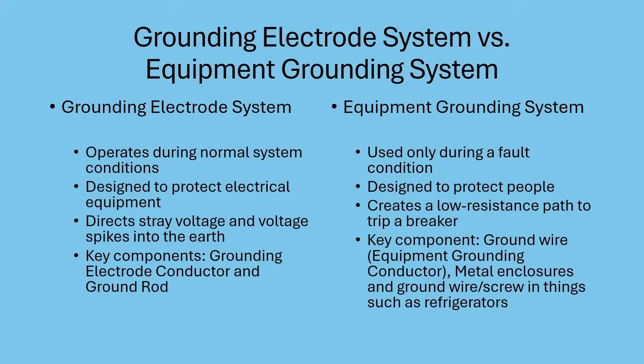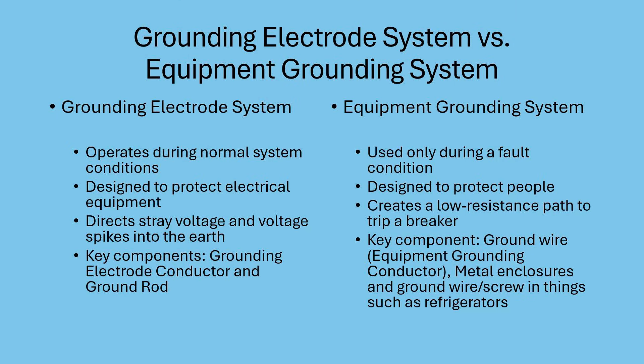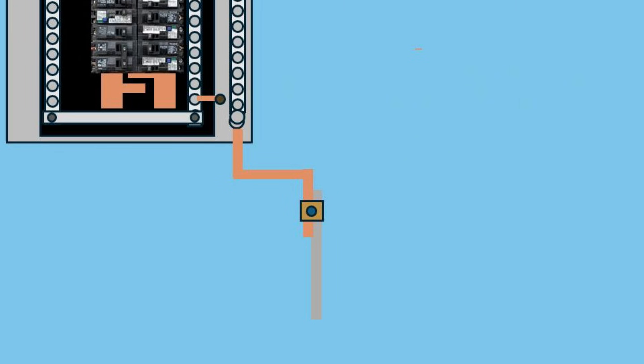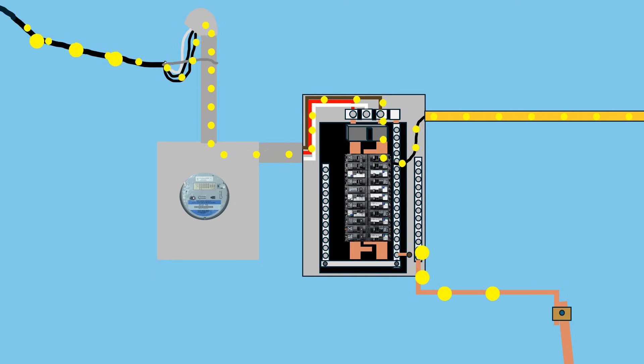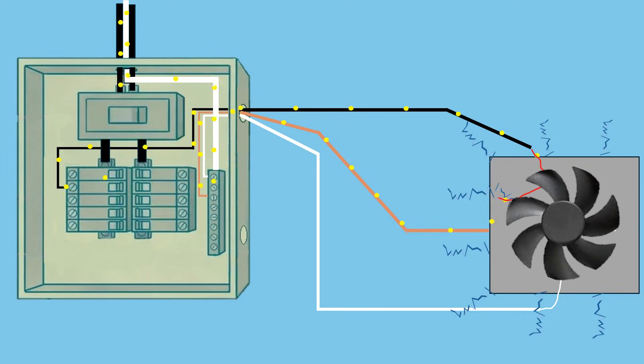The equipment grounding system and the grounding electrode system serve completely different purposes. The equipment grounding system protects people by ensuring that if a fault occurs, the circuit breaker trips to remove the hazard. The grounding electrode system — the grounding electrode conductor and the ground rod — protects equipment by stabilizing the voltage on the home's electrical system and dissipating voltage surges, but it does not clear faults or trip breakers. The grounding electrode system is in use during normal system operations — you'll probably never even know that it's in use, but it's there 24/7 protecting the electrical system. On the other hand, the equipment grounding system is only used during a fault condition. It's possible or even likely that a home will go many years without the equipment grounding system ever being used, but it's there just in case to keep you safe.